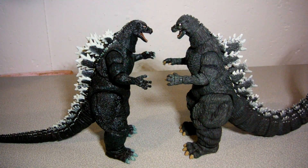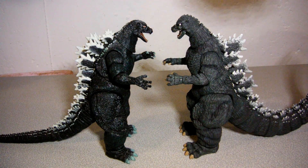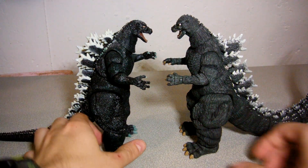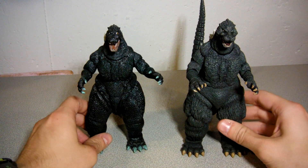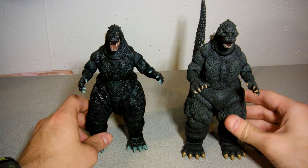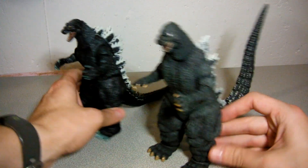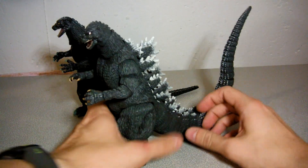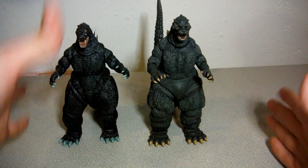Which of these two looks more like the actual suit — any Heisei Godzilla suit? This guy or this guy? It's this guy. Sure, the older figure is great and all, but this one looks more like the actual thing. A lot of love and care went into sculpting this figure — they got the tail length right. It just blows the mind.